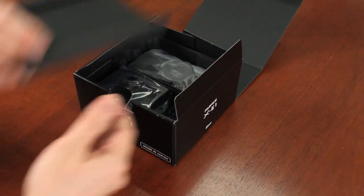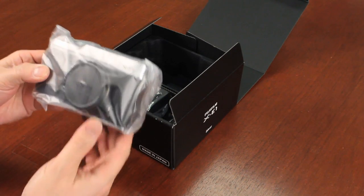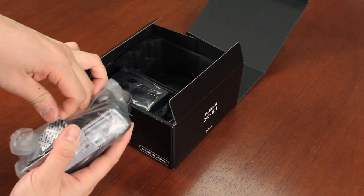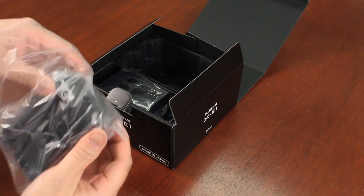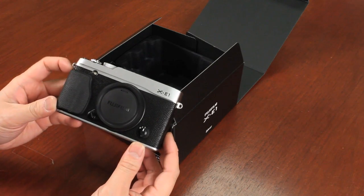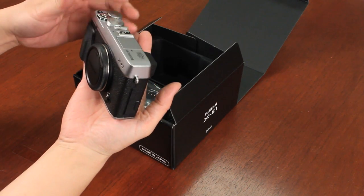I'm going to put that aside and go right to the heart of this unboxing, which is the X-E1. It is in the sealed package. You know it's brand new when that seal is not broken and doesn't say void. As you can see right here, a beautiful-looking X-E1 camera. As you can see in my hand, it is quite a small camera.